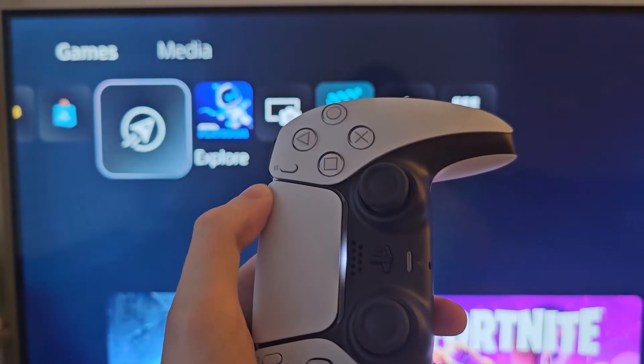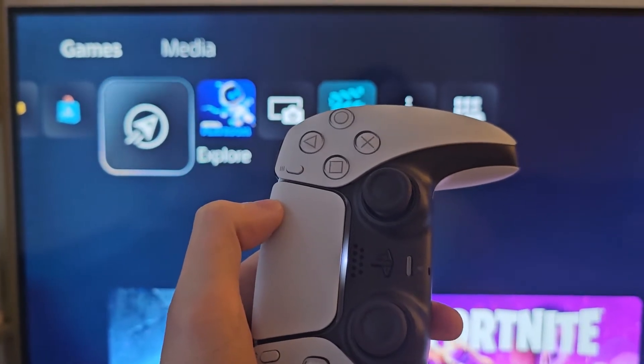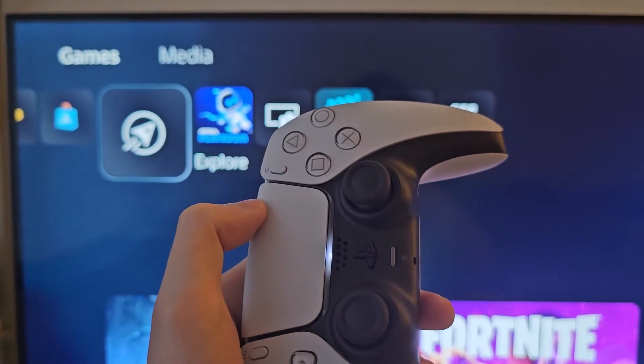Hey guys, so I'm going to show you how to turn on 120Hz for your PS5. It's pretty simple, but you have to make sure your TV supports 120Hz.